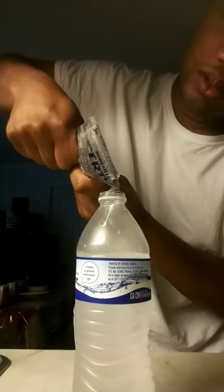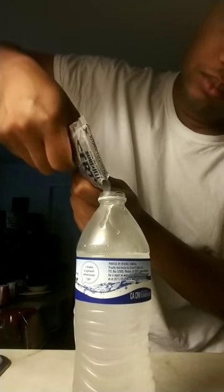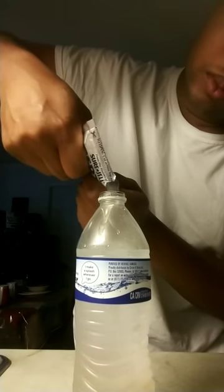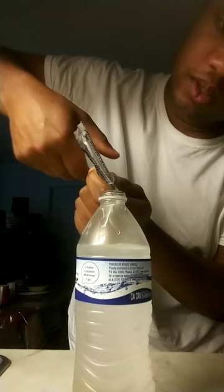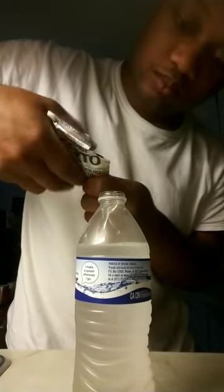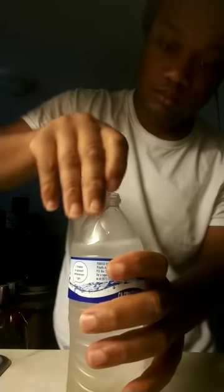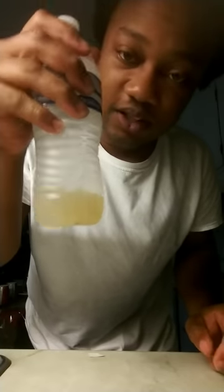I haven't smoked in two weeks — maybe two and a half weeks — so maybe I'm good, I don't know. Y'all pray for me. Now that we got all of this Surtro inside the bottle, you shake it up.